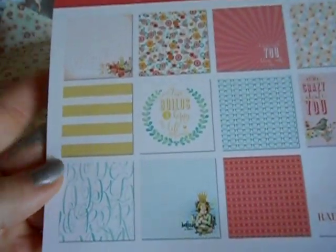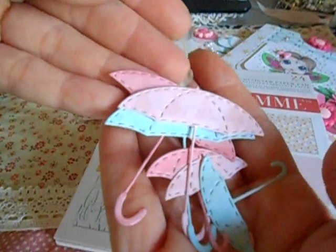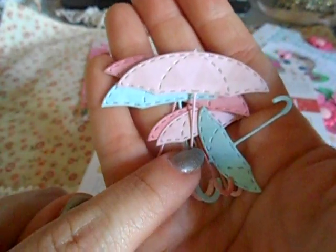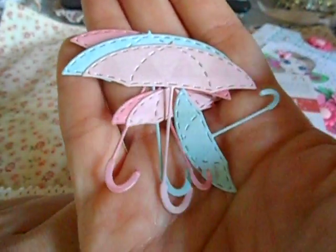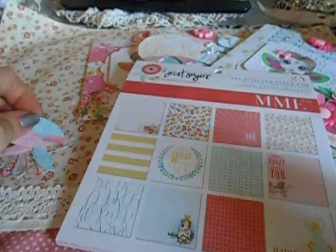I used literally half the stack to make this project, and I also used this die cut that makes these amazing super cute umbrellas. Natty is sold out of these at the store right now, but she is ordering more, so for those of you that didn't get in on that, don't worry — they are coming back in stock. I also used another die and I'll show you that on the project.